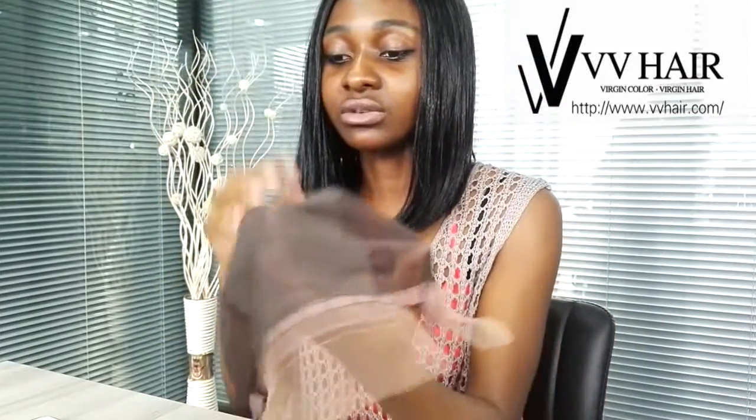It won't be tight. It doesn't matter the size of your head — it can stretch to any size, so it won't be tight. It's so comfortable.